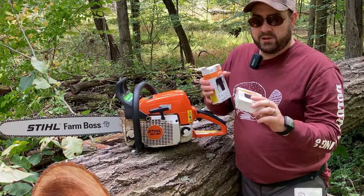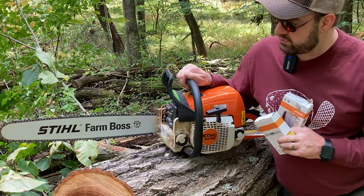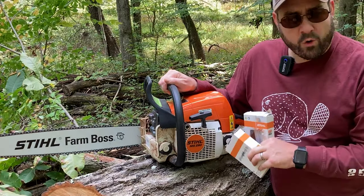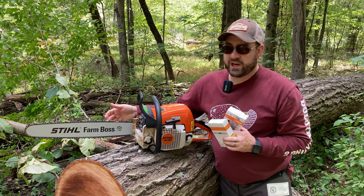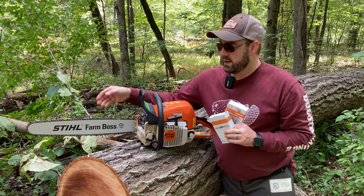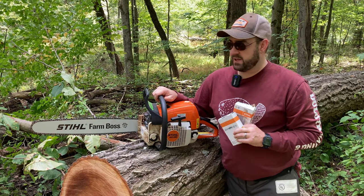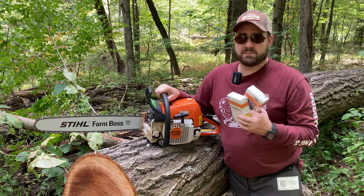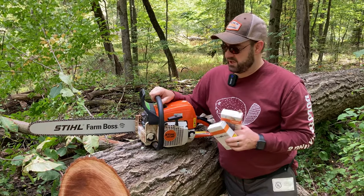I've got a brand new green chain on my brand new 20-inch bar on my old MS290 saw. A few videos ago, I did a video on how to change out the bar on your chainsaw, so if you're new to chainsawing, that might be valuable to you. I went from a 16-inch to a 20-inch bar on my MS290 Farm Boss. The process would be the same for an MS291, MS261, and most Stihl chainsaws.